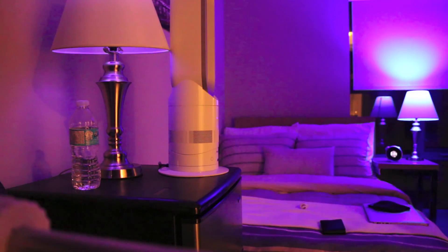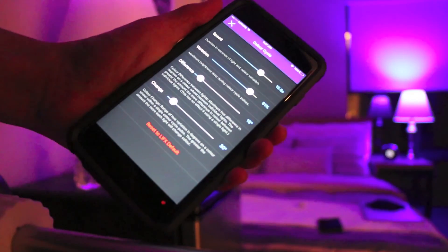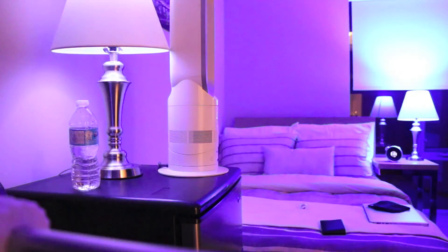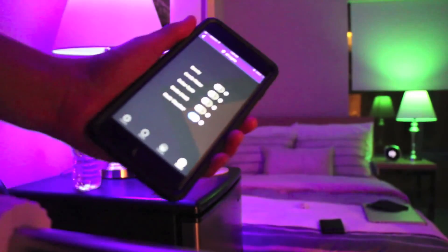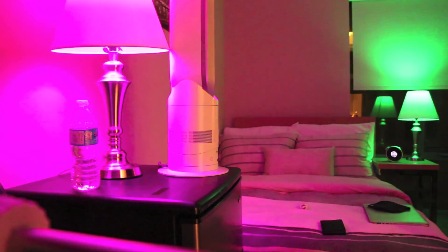My favorite one is Color Cycle, which cycles through all the colors. You can also preset in the settings how fast you want the colors to cycle as well as the variation. My least favorite — but some of you may like it for partying — is the strobe light. Another one of my favorites is the music equalizer, so when you're playing music off your phone, the beat of the music will actually reflect in the light flicker.